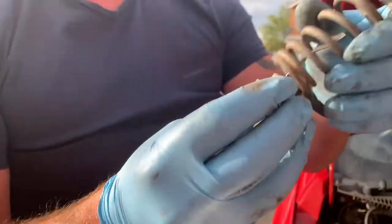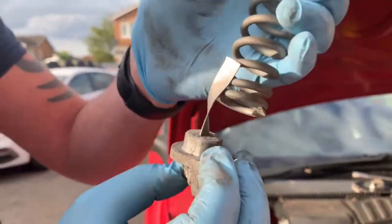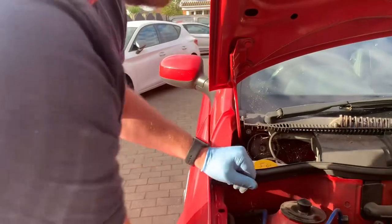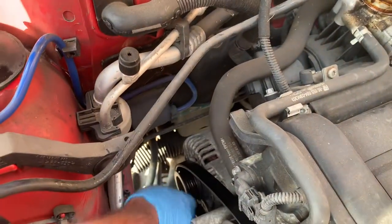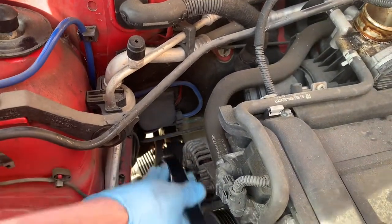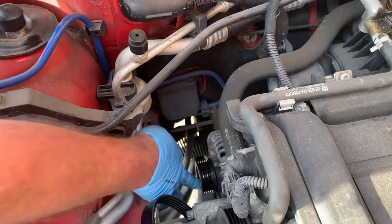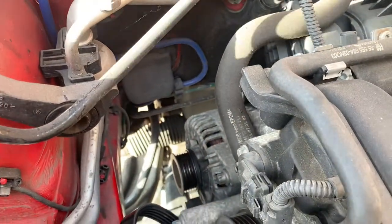That's all it is — it's just a spring. I think from the original manufacturer they squash it and then bend that tab over and cut it. So yeah, it'll be fun putting that back on. So now it's loose and we can pop the belt off like that. Put that out of the way. And then it looks like we've got two screws — one down there and one up there — and then we'll try and drop it.